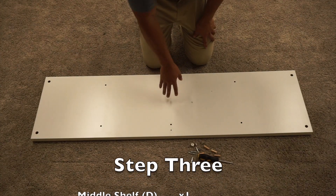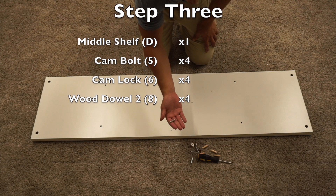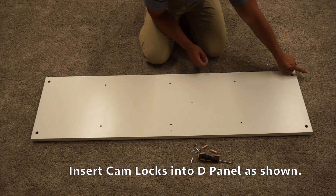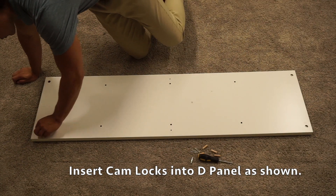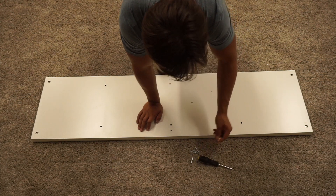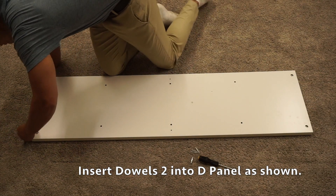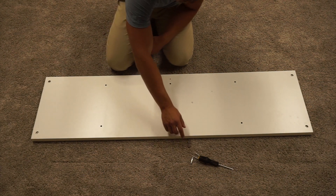For step three, we're going to grab our D panel, four wooden dowels, four cam bolts, and four cam locks. Start with the cam locks — have that plus and minus facing towards the outer pre-drilled hole. Now insert two wooden dowels into each end, making sure to put these on the inner two pre-drilled holes, not the outer ones. Then screw two cam bolts onto the outer two pre-drilled holes.